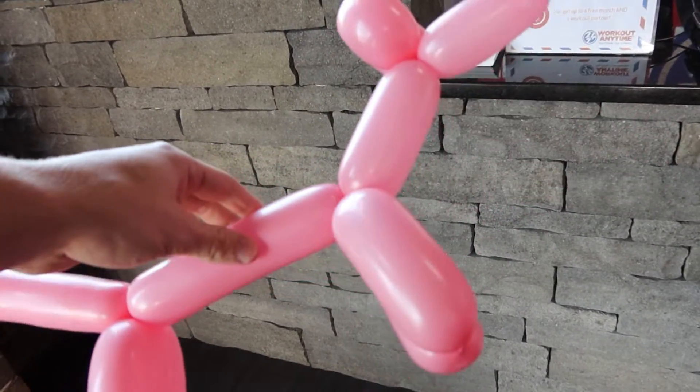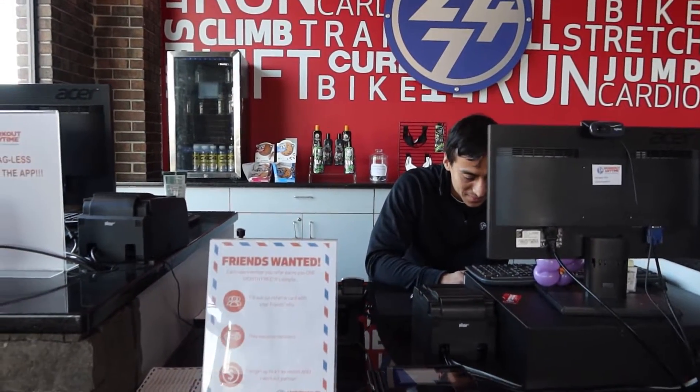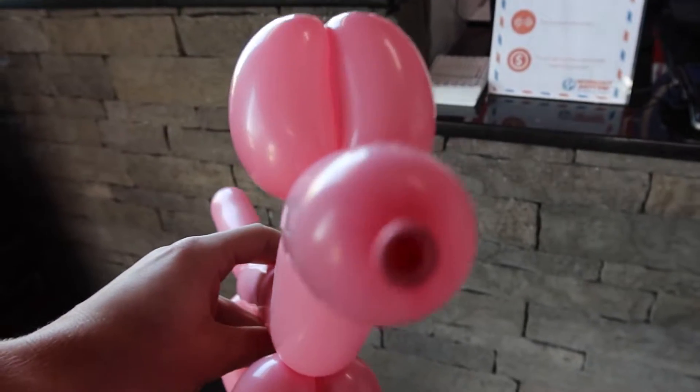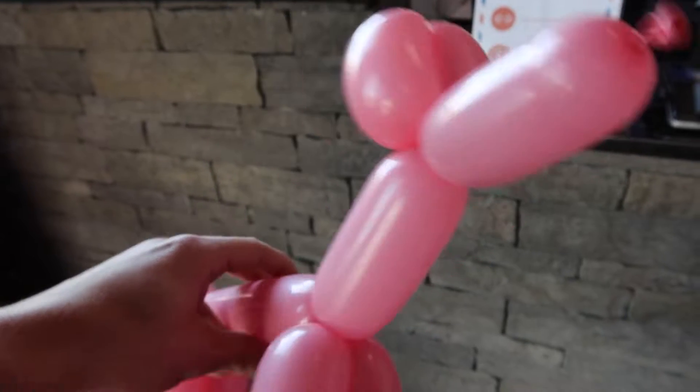Eunice also works here. Eunice is trash - beautiful balloon animal. It's gorgeous.